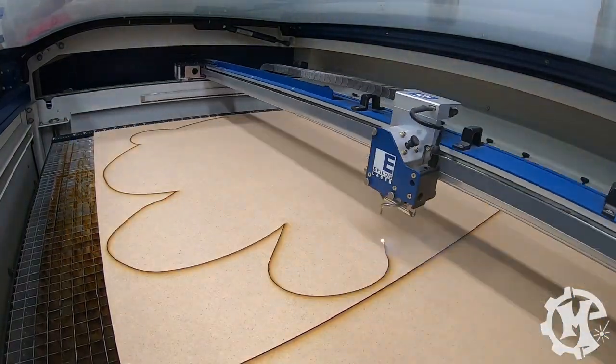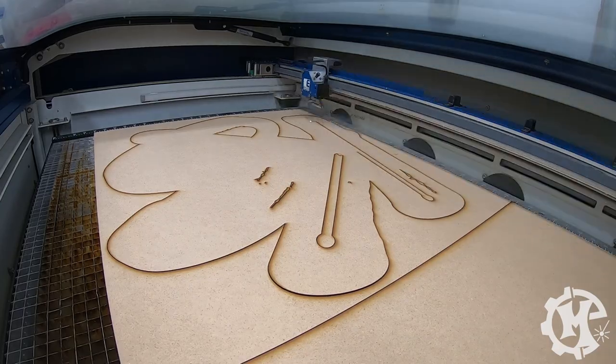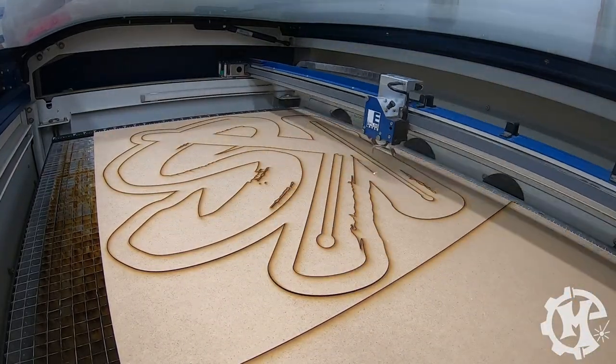For this project, I'm using quarter inch MDF to make the sign. This will be made in two different layers — one background layer and one logo layer.